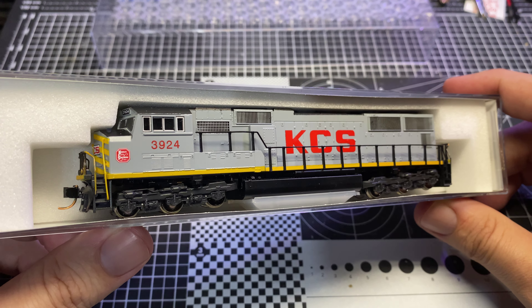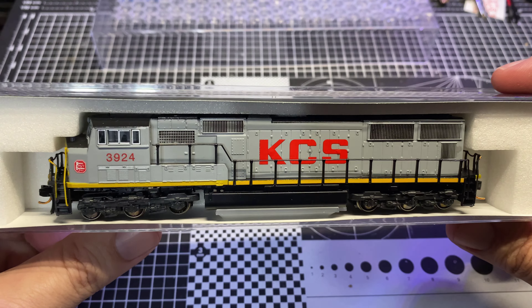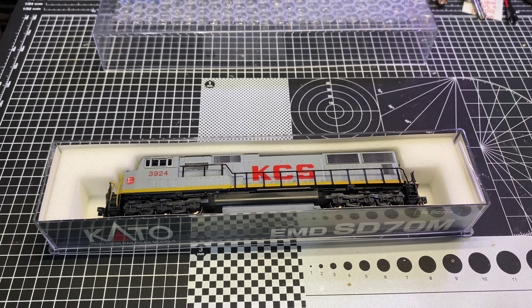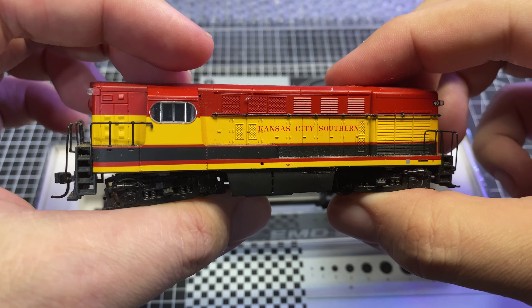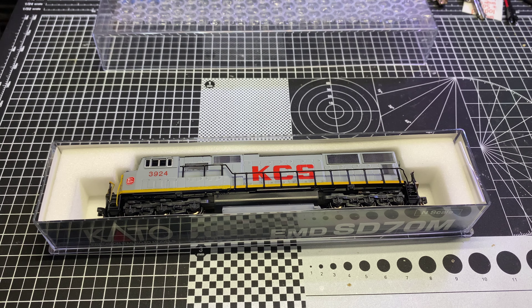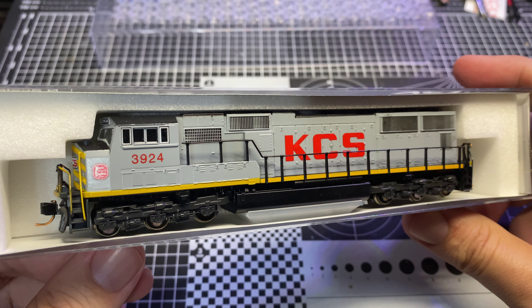That aside, you'll notice this is in what they call the gray ghost scheme. Most of their power these days is in the Southern Belle scheme — which I actually have an example of here — that very attractive red, yellow, and black scheme. I really like the gray ghost scheme; it looks lean, like it's there to work.